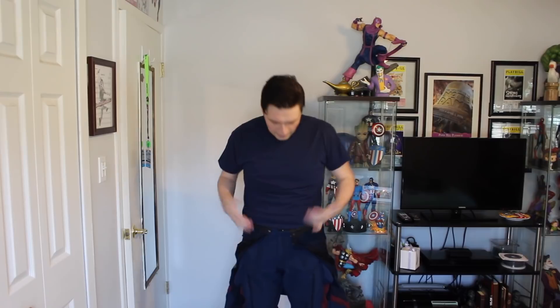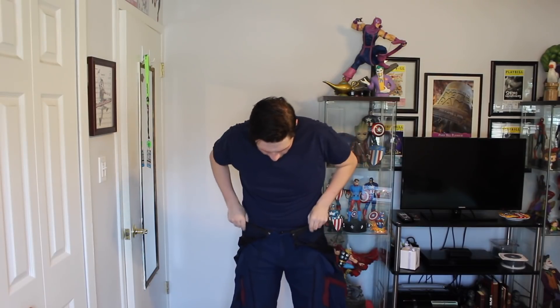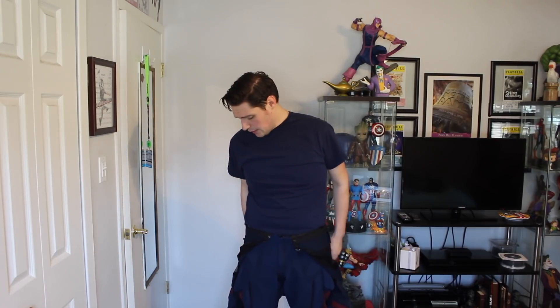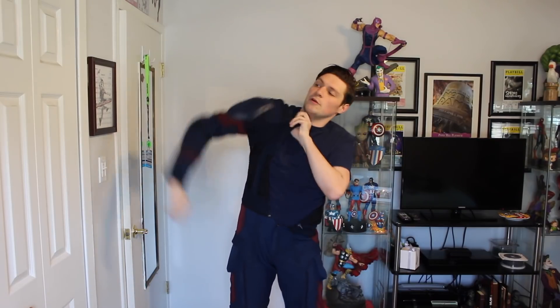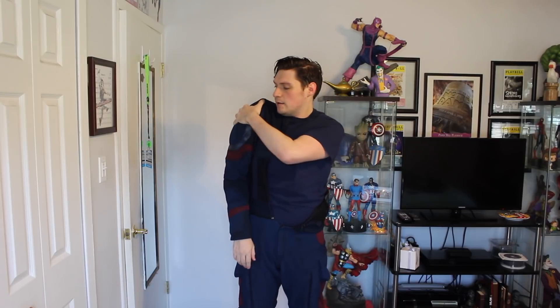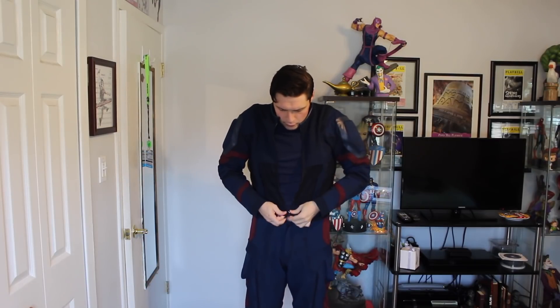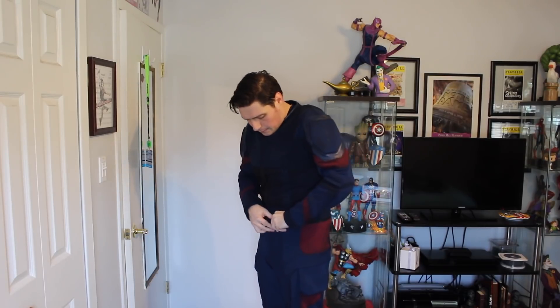So now as you can semi-see, I have on the base layer of the White Sheep Leather Captain America suit. The way that it attaches is actually in multiple pieces. You have the shirt, which I have right here, which has built-in shoulder pads — you can take those out if you want — then you just zip this up in the front. I already have the pants on, and the pants zip right here to the top of the shirt so that it stays all in one piece.